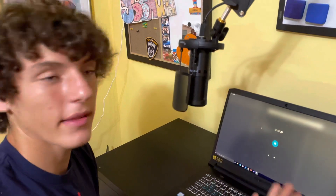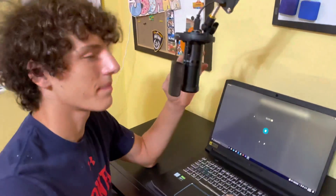Now I'm going to show you the audio from the actual microphone. Thank you.